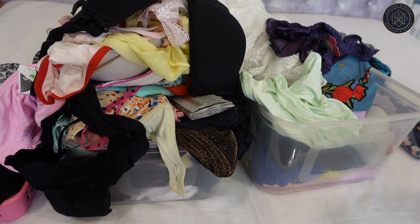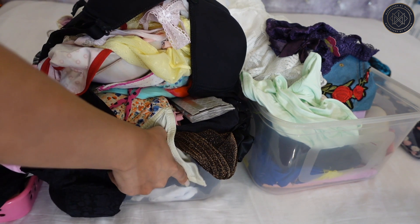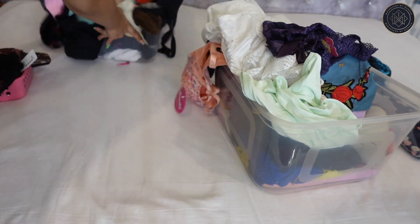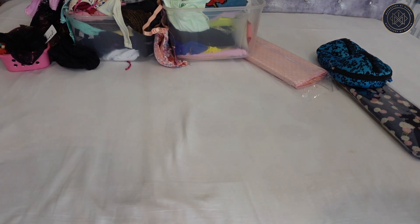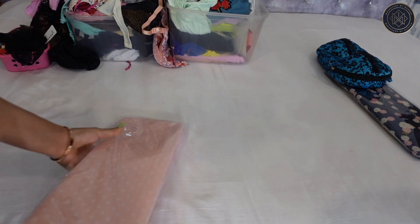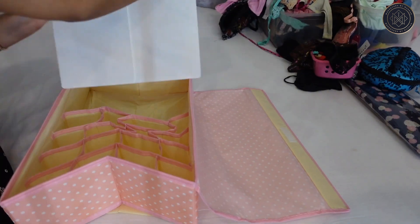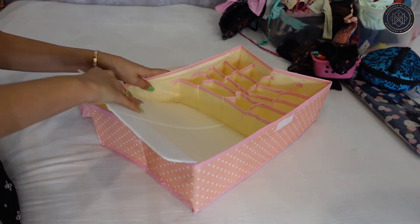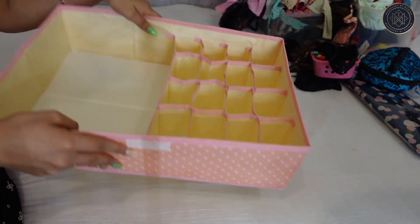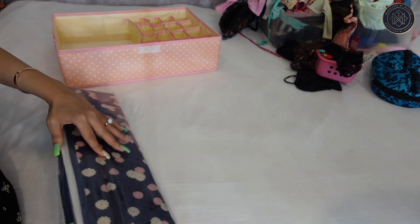Basically, this is all the mess that I have — all the bras, handwear, caps, socks, spaghetti tops, satin shorts, and it's all mixed up. I'm going to keep all of this aside and first show you what I've actually got. These organizers have a lot of space to put all your undergarments. Let's take another one — I got these two from Amazon.